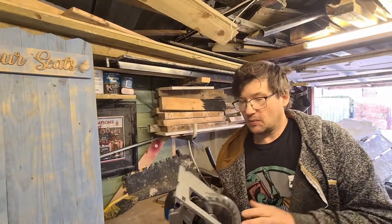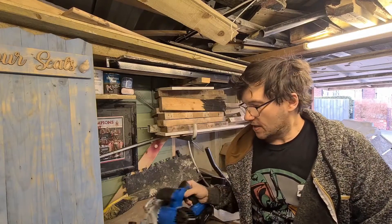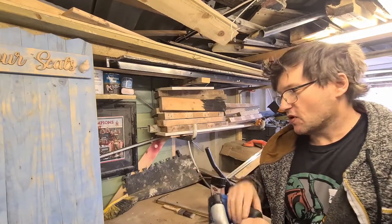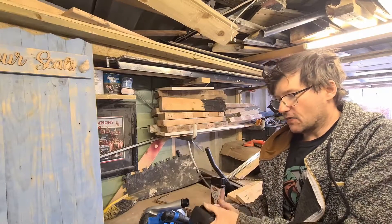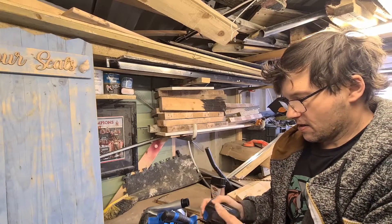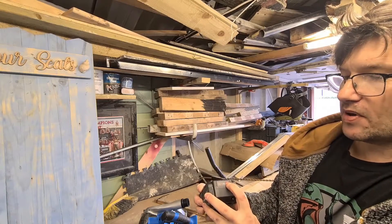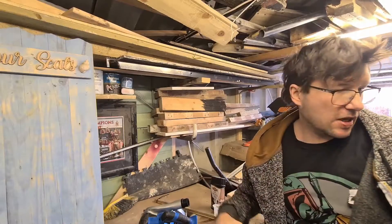Once I start using the saw a bit more I'll take it on a few jobs to get a good test of it. I was a bit surprised the dust extraction was already fitted - usually they don't do that. I've just noticed it has a power display - it's down to the third light and on amber, so it's ready for a recharge. We'll get it plugged in.